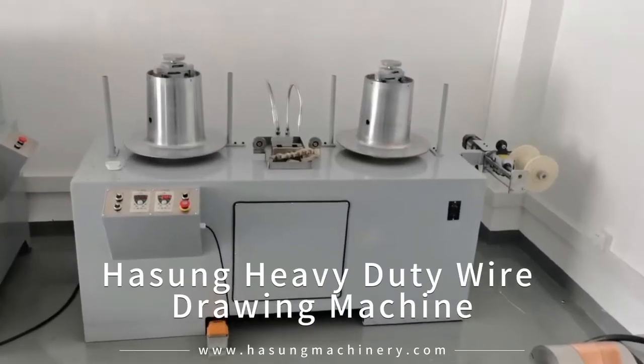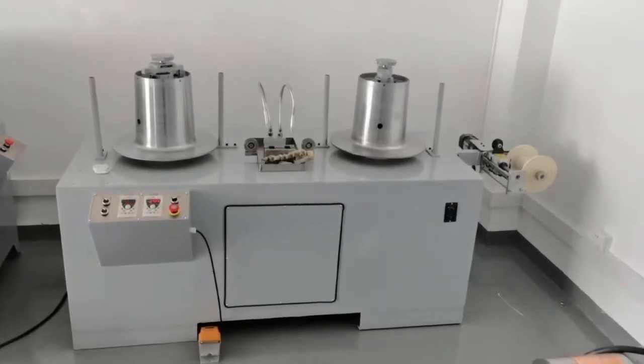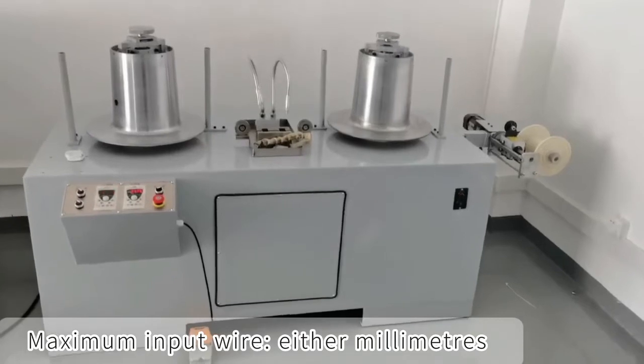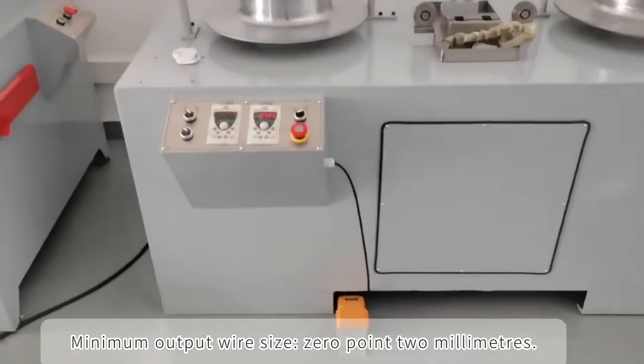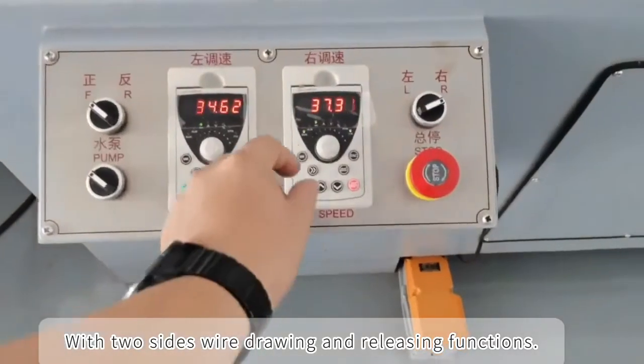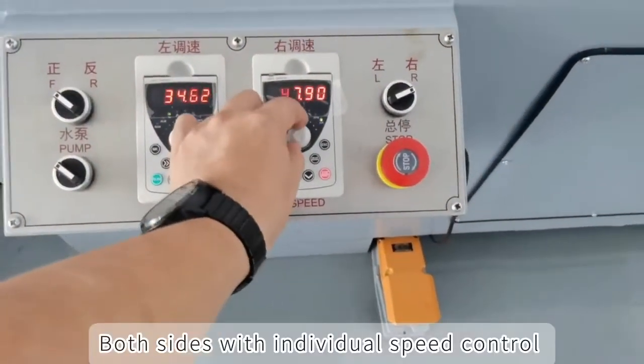Housung Heavy Duty Wire Drawing Machine. Maximum input wire 8mm, minimum output wire size 0.2mm, with two size wire drawing and releasing functions. Both sides have individual speed control.